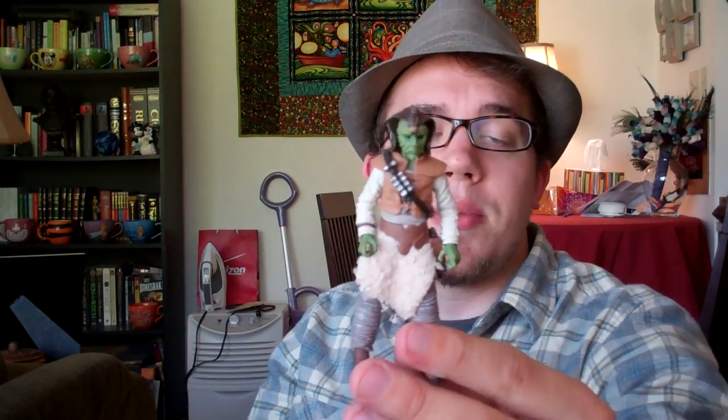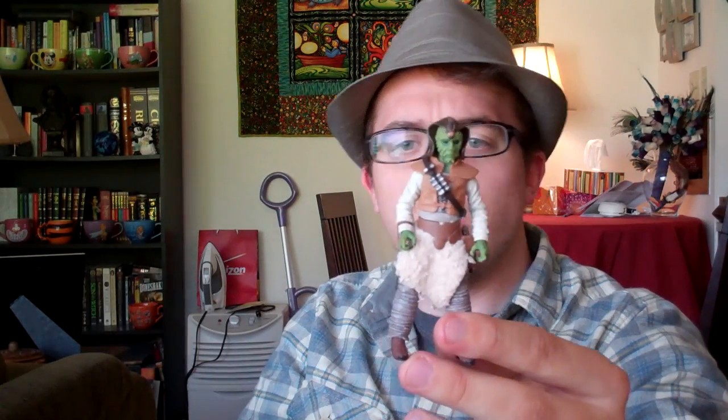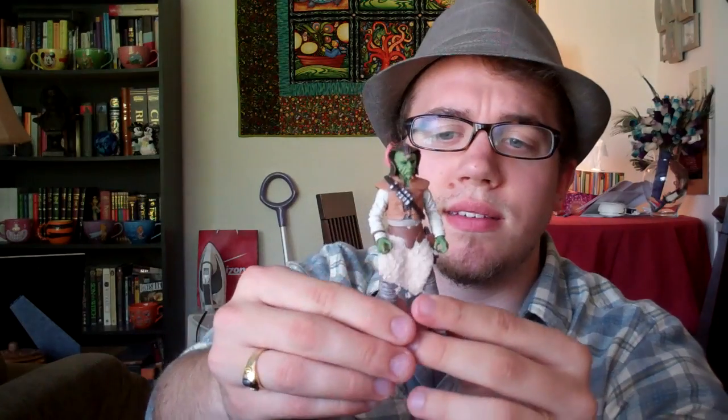No matter how many Jabba's goons you have in your collection, this guy is going to stand out as different, because he's not just in this brown garb that looks the same as the rest of them. He's in four different main colors, he's got green skin and this cool soft goods skirt — he's definitely a unique figure.